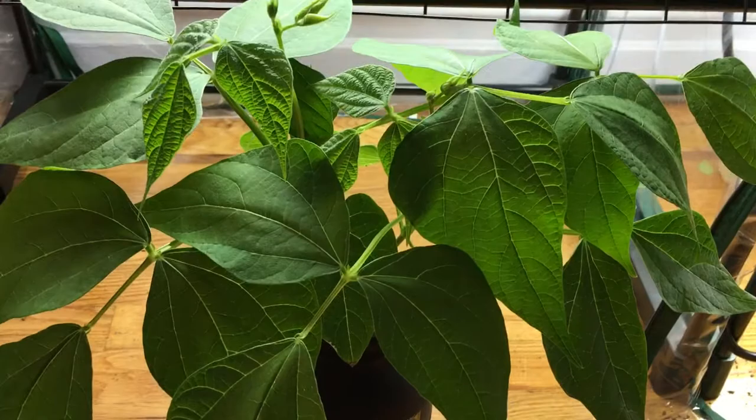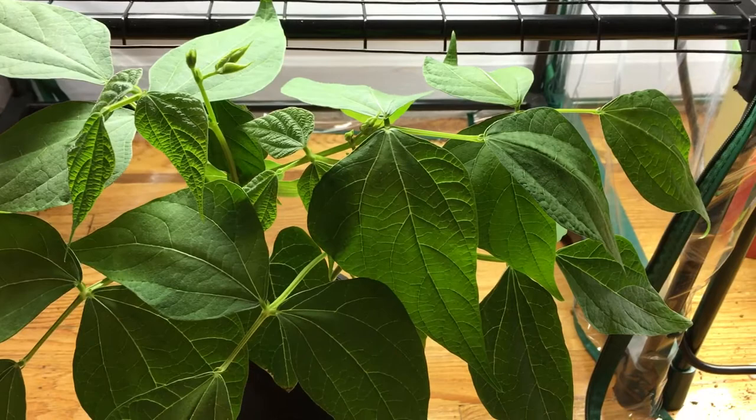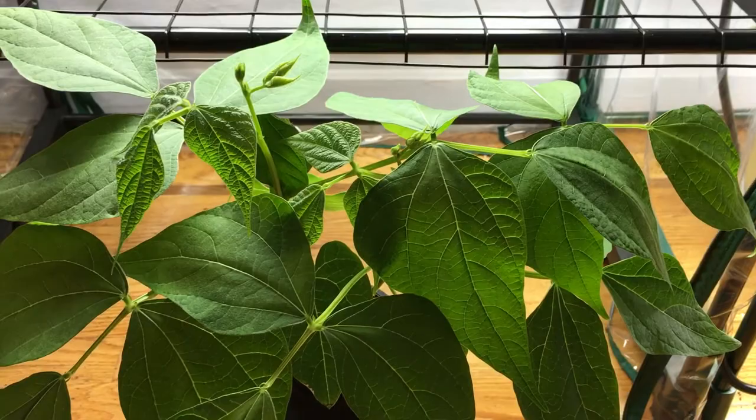Hey everyone, welcome back to my garden. I wanted to show you an update today with my Burpee's bean plant. Today is day 20 of its growth. I posted a video on day 10, and I'll put a link in the description bar below so you can click on that if you haven't seen it and really see how much of a difference this plant has grown.